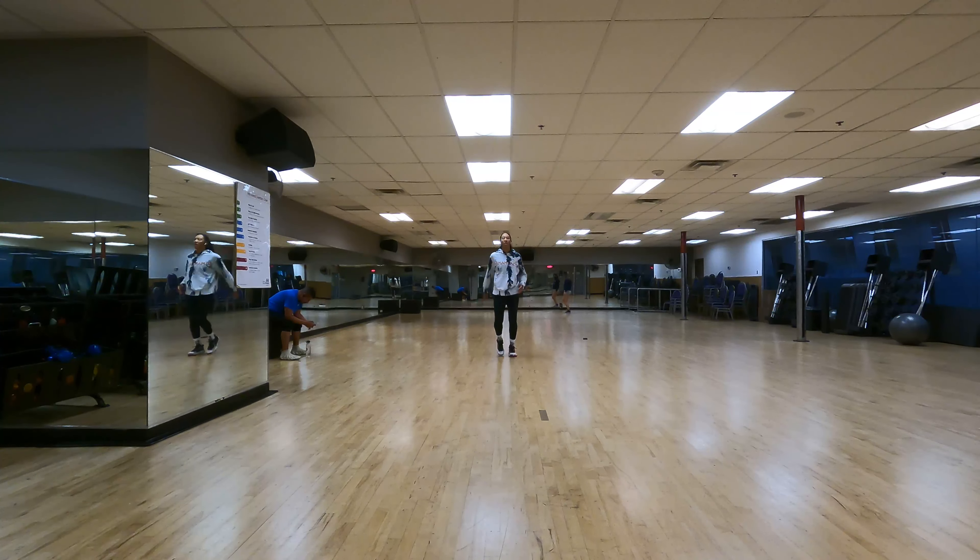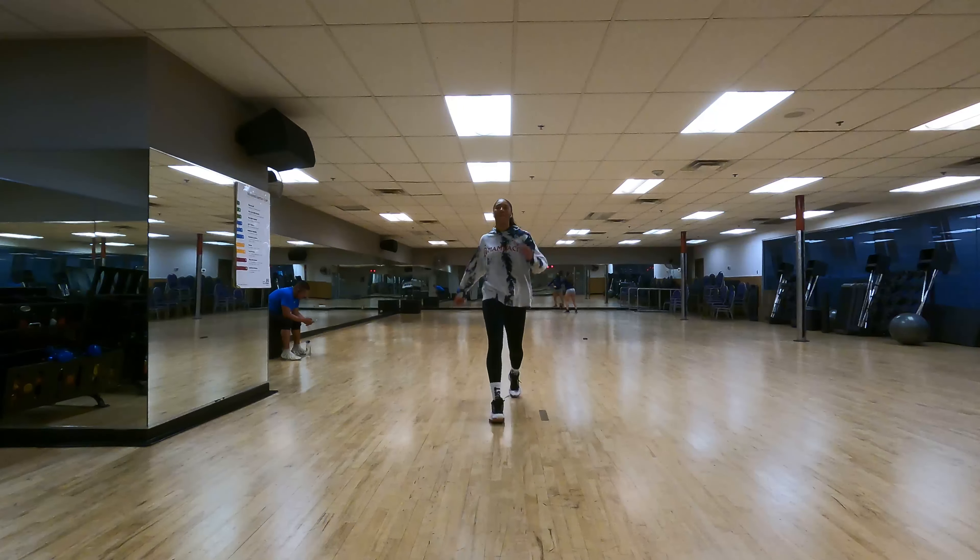Once you're completely feeling warmed up, go ahead and get straight into your exercises. Let's go!